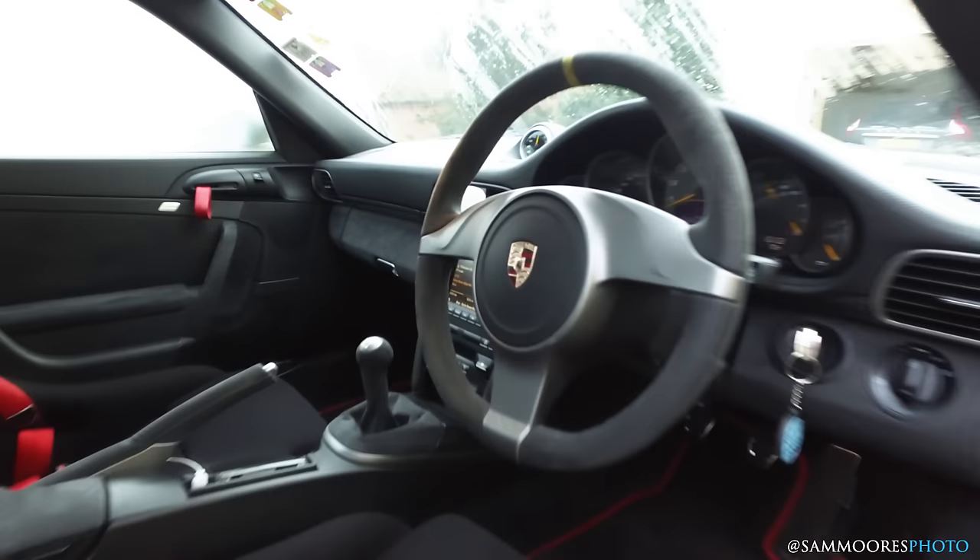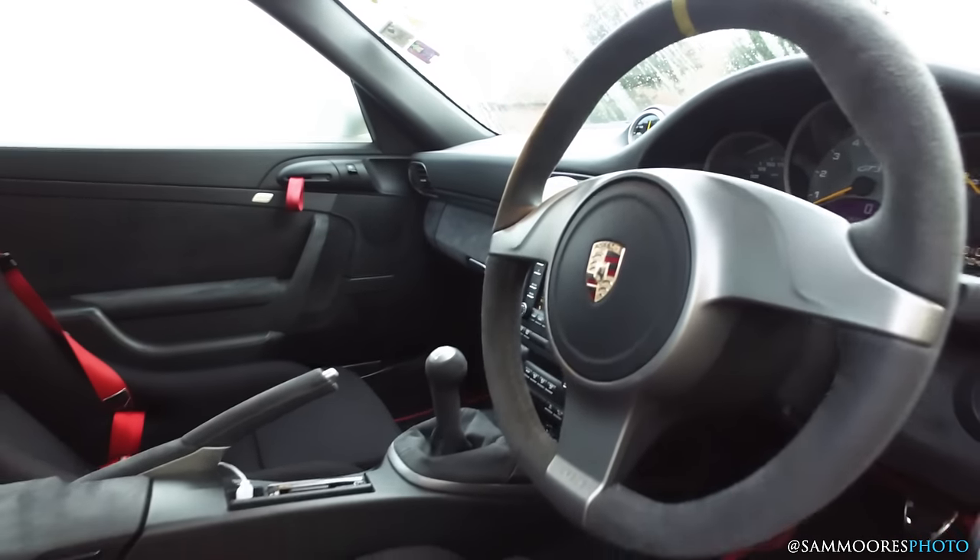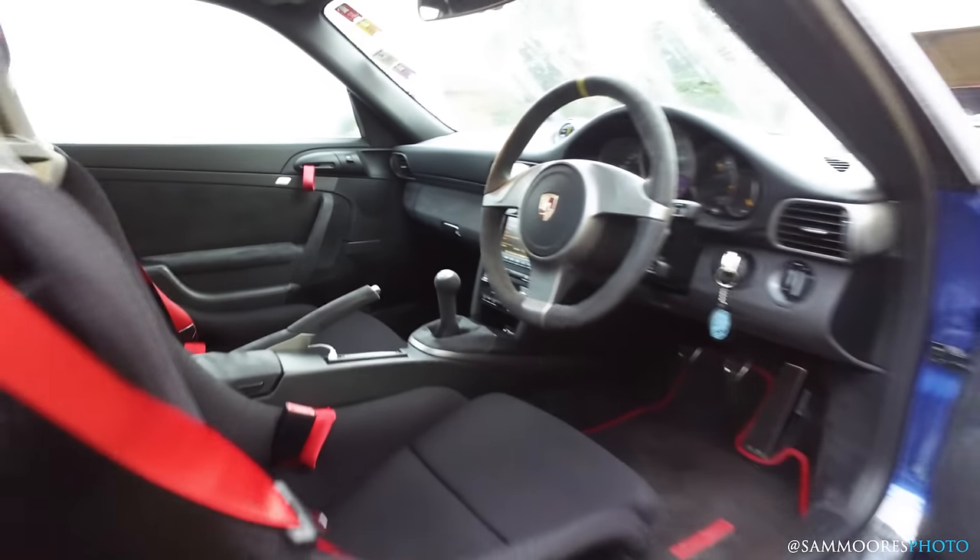Good morning, today we are in the GT3RS, just warming up. It's kind of a foggy winter day so it's a little bit slippy outside. Today I want to talk about the manual gearbox, three pedals, heel and toe, that sort of thing. I've had a few comments — if you know how to heel and toe, stop watching now, it's probably not going to be interesting. I've had loads of comments saying 'Sam, can you just show me a little bit of footwork and things like that,' so I thought I would give it a go.